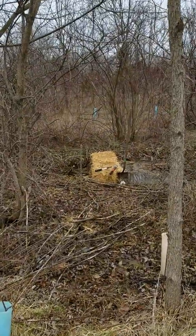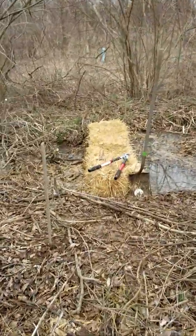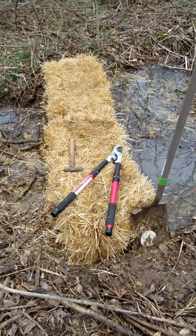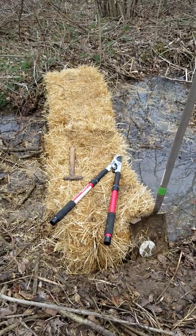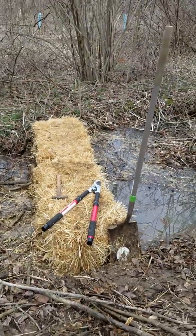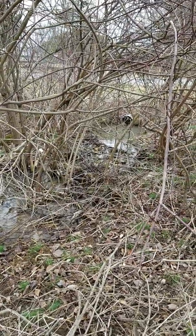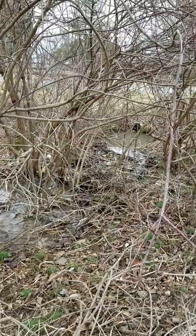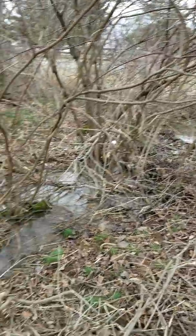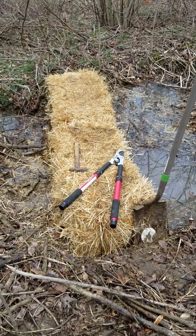Hey everybody, this is Steve of Steve and Jennifer at the Common Milkweed. I'm going to do a quick video on another little creek project — a stream restoration project which anybody can do with some bales of straw, a shovel, some loppers, and a hammer. My goal here was to — see that culvert up there? That goes across the road, and let's just say we've had some yummy things coming over here from the neighbor, and I want to try to filter them out shortly after it gets on our property. So maybe 75 feet in I put in what I'll call a straw bale check dam.